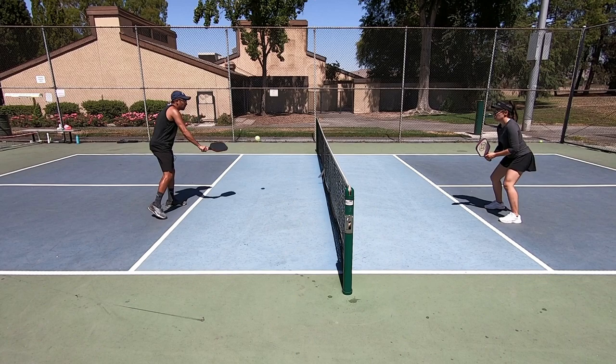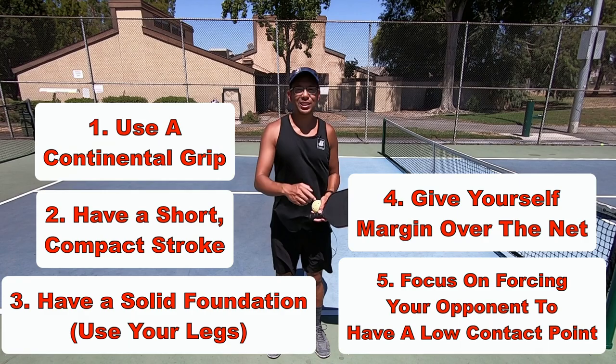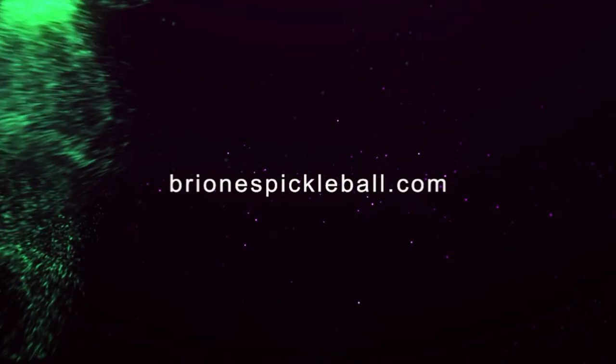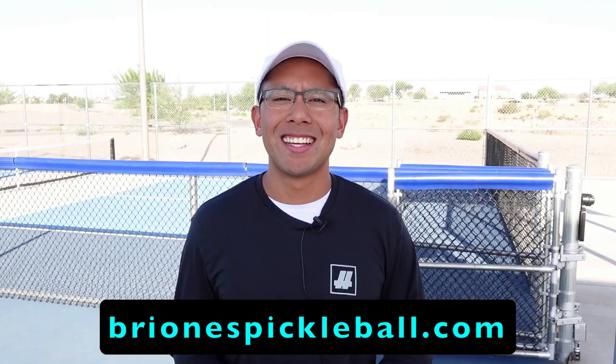That was the fifth and final key to dinking success. Hopefully this was clear and really valuable to you. We thank you so much for watching and we'll see you in the next one. For more free pickleball tips, head on to brionispickleball.com.